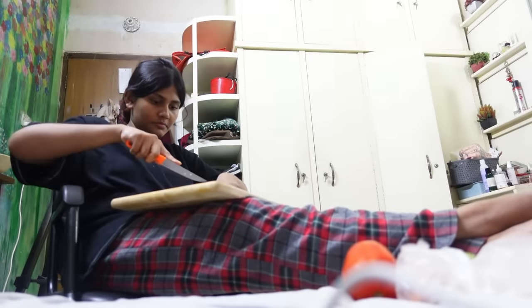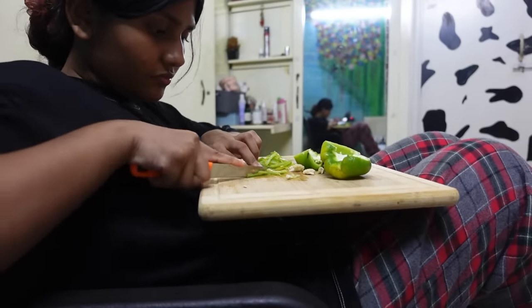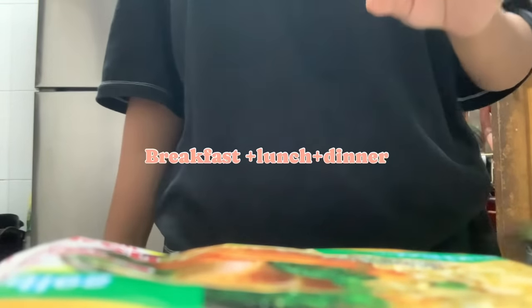For the next day I'll be making some bibim guksu — I hope I'm pronouncing it right. It's a Korean dish I saw in a reel and was immediately tempted to make. It looked so delicious, but I don't have all the Korean ingredients so I'll make it in my own way.